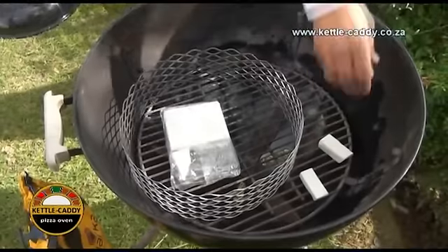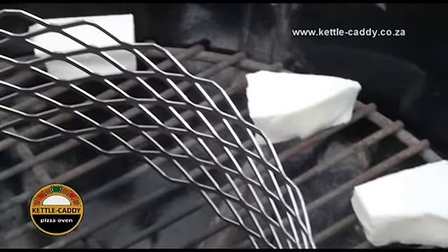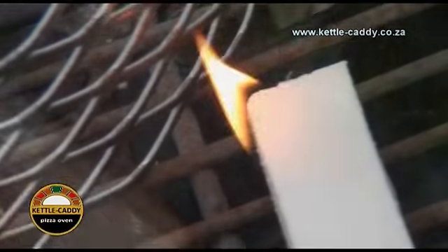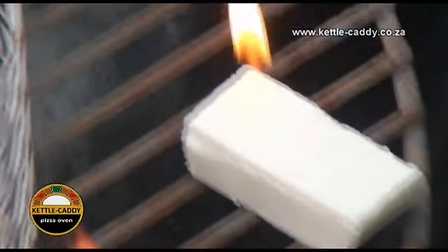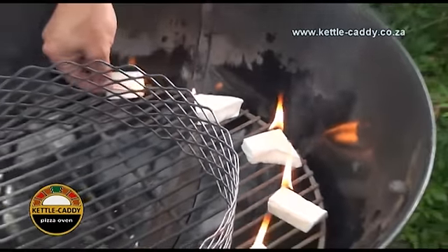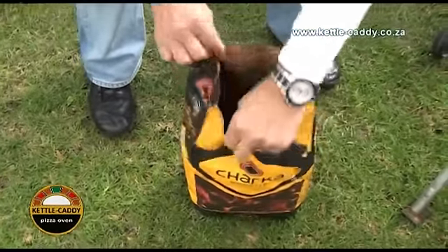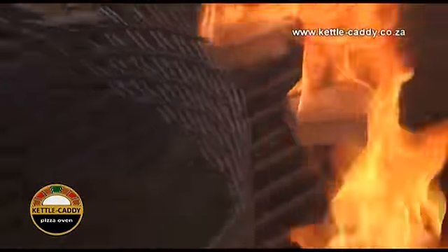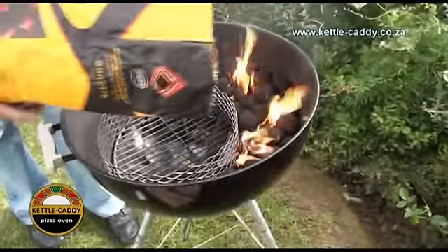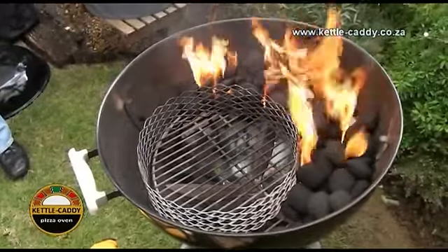Take three to five small pieces of fire lighters and position them in the vacant area behind the barrier basket and light it with a match or lighter. Depending on the number of pizzas you wish to bake, slowly add some charcoal on top of the burning fire lighters. For a 10-pizza baking cycle, approximately half a bag of charcoal is required.